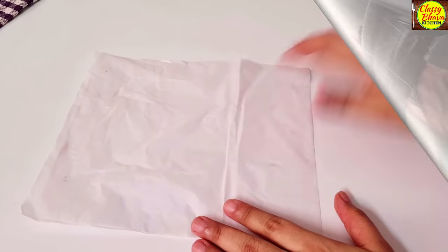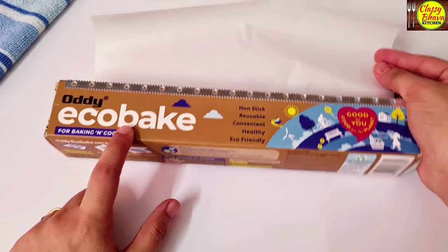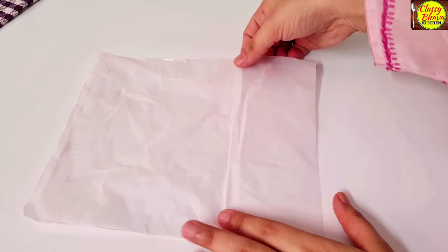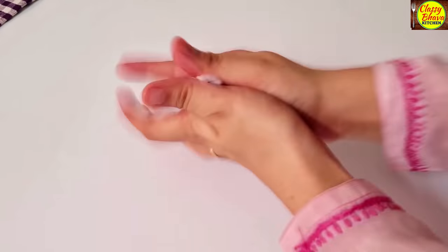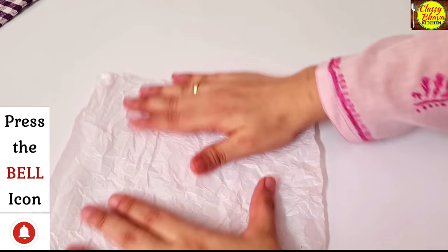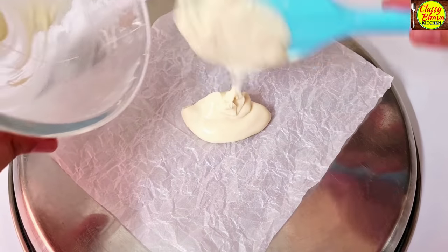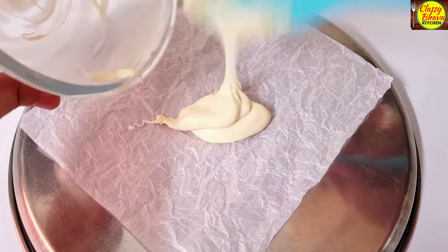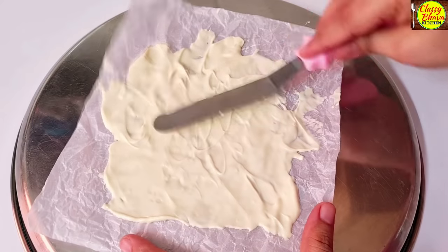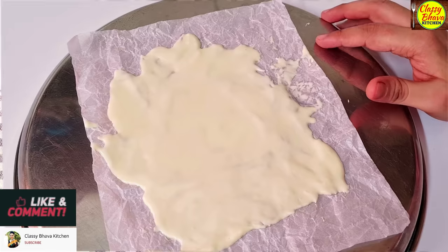Now we will make a chocolate decoration that does not need an OHP sheet. Here we have eco-bake paper, and we will crinkle and crush it with our hands, then open it up again. Holding it in place, I will add white melted chocolate on top of it and add it to the cake. We then set it in the fridge for about 10 minutes.